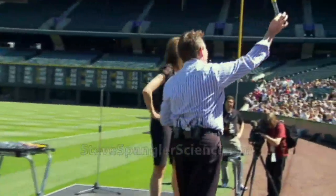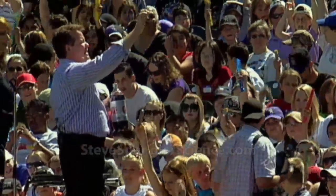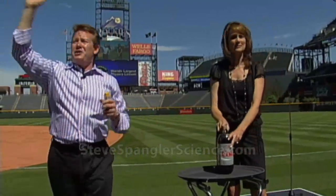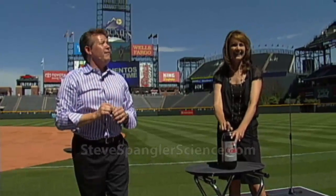Everybody in the stands, you should have a roll of Mentos and a test tube. Hold them up — that roll of Mentos and test tube is for you later, but you must start with me. Ready? Say: 'I promise not to do this at home. I will do it at a friend's home.'